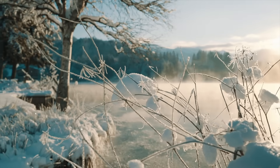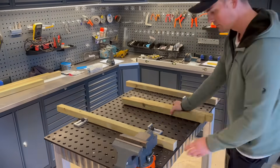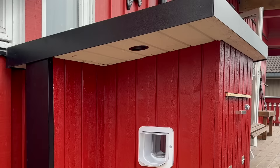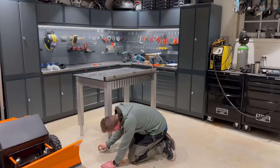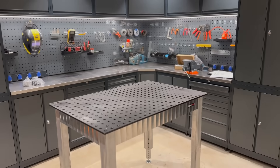Winters in Norway can be brutal for our small four-legged friends, and that's why I decided to make life a bit more comfortable for a cat by building an insulated house with app-controlled heated floors, outside dawn lights, and a chip-activated cat door. Having just bought a new welding table, I was eager to start a new project — naturally, a cat house made of wood.